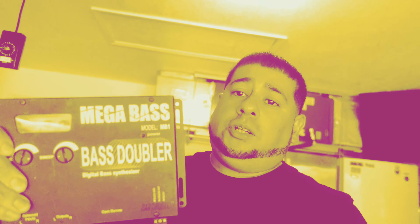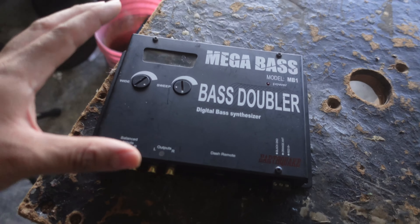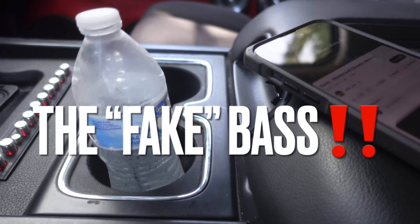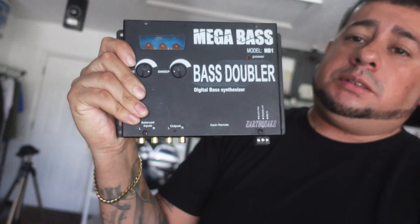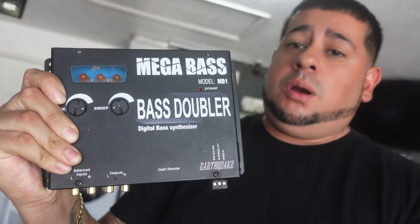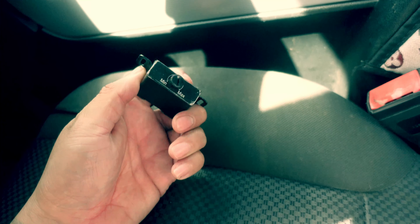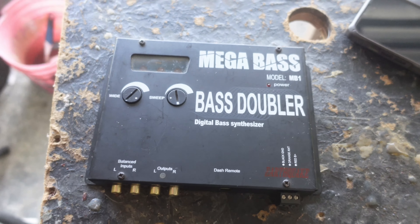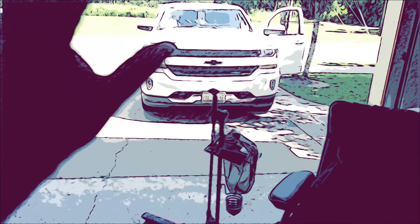We're gonna install the epicenter back in the trunk. Before we get started, two things are gonna happen in today's video: one, we are gonna make some fake bass out the blow-through with the 412 E-series subs. Number two, we're gonna blow something up. This is my fake ass epicenter — this thing puts in work. It's a line driver as well, so we're about to make some fake bass or really bad things are gonna happen.